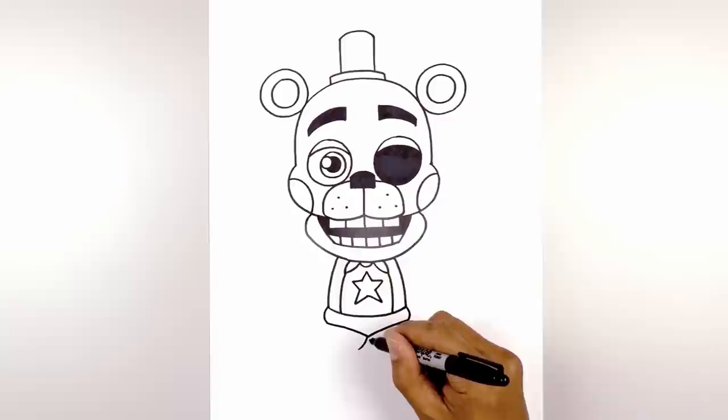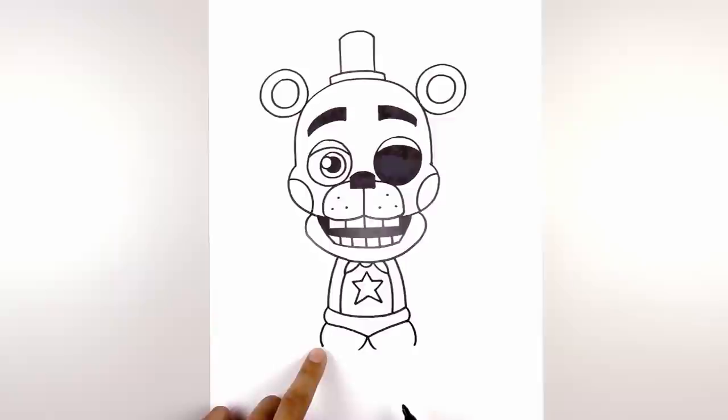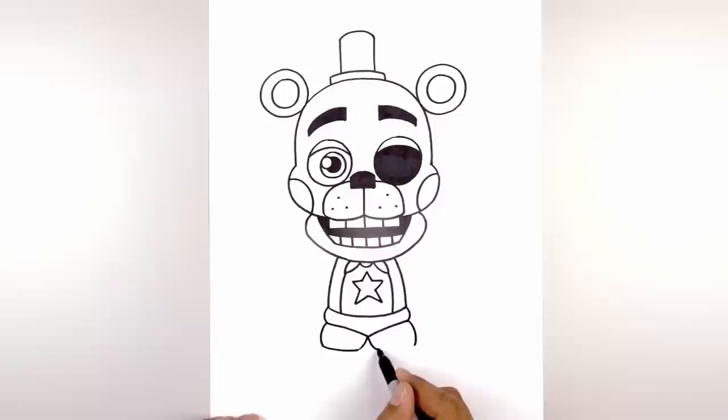Now we're going to continue working down with the legs. From the center I want to curve down and out towards the left and then the right. Let's go back out towards the hip — we're going to curve in the opposite direction, curving out and then in. Now I'm going to connect these two points with a slight curve, going down the middle and then back up.